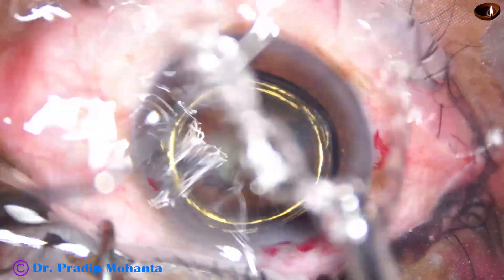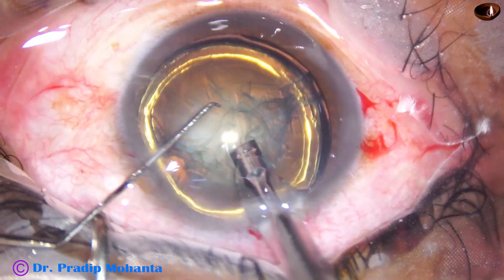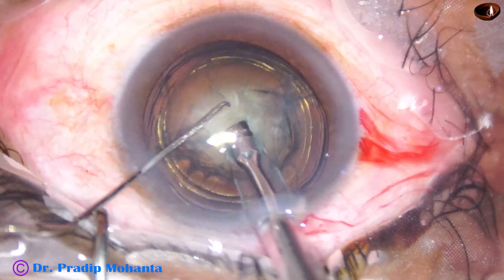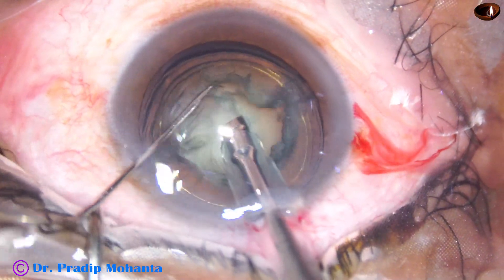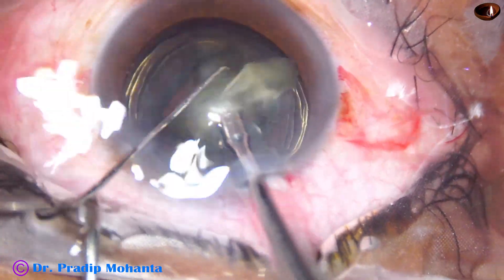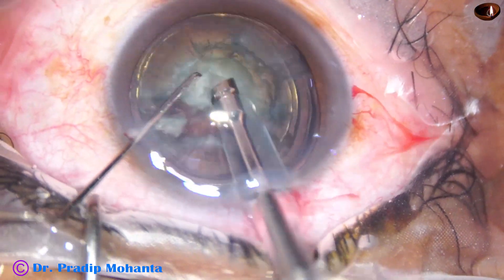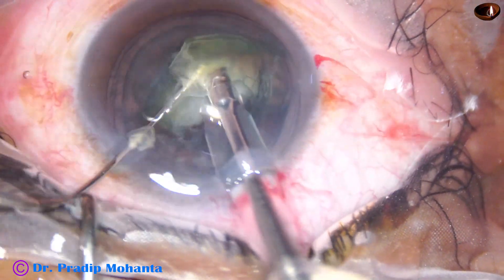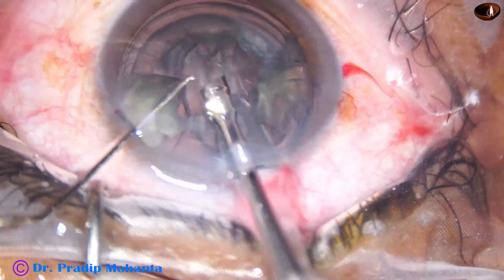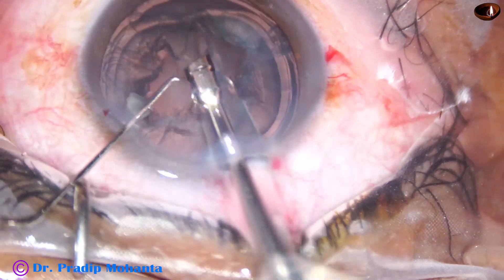Now we can see this cataract, which has about grade three nuclear sclerosis. He is going to do a direct chop. He makes two or three sculpts and then does the chop. A piece comes out and he emulsifies it. Then the rest of the lens mass is divided into pieces and in no time he manages the nucleus.